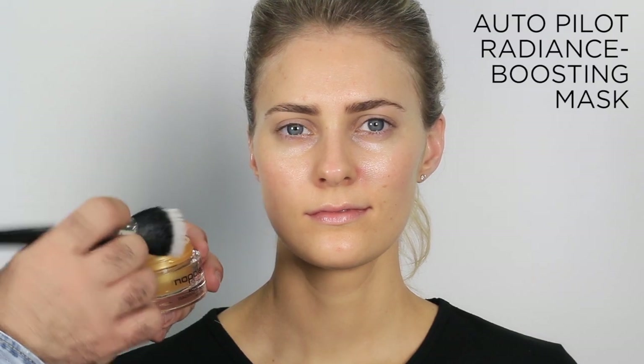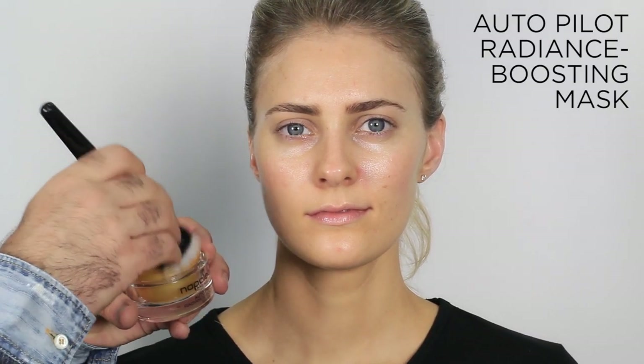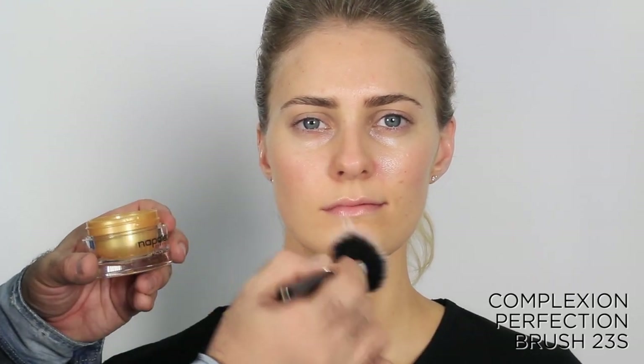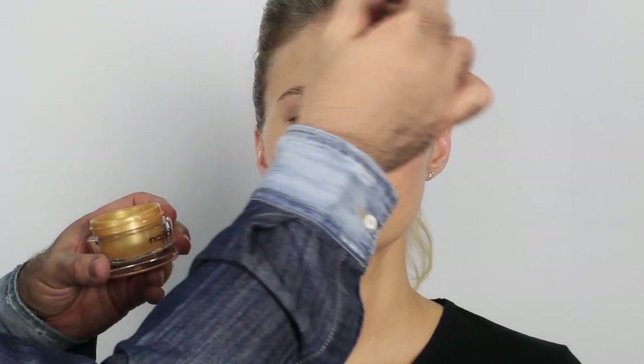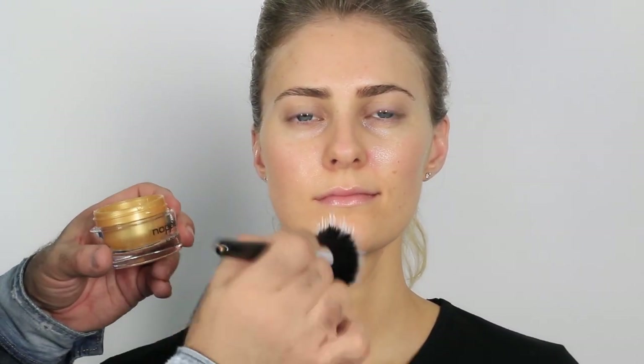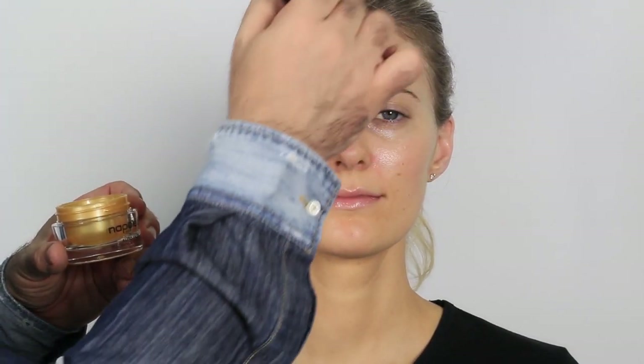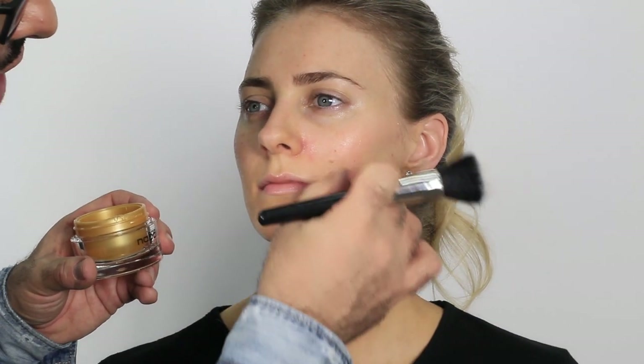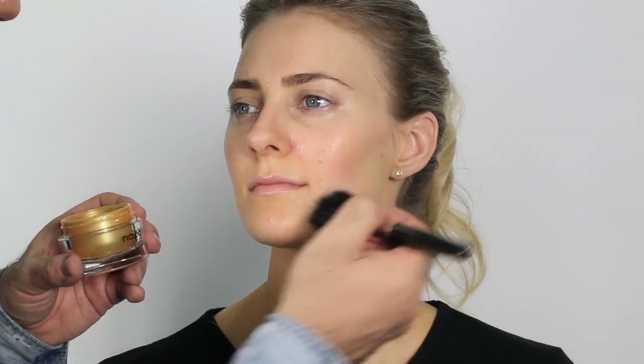Next is a step you might find unusual: I use the radiance-boosting mask with 3D silicone elastomers and vitamins. I apply it with a stippling brush, allowing the mask to work all day on the skin. I use it overnight and also in the morning to refresh after long flights. Using it at this stage gives better amplification of the natural skin tone and allows it to automatically contour and highlight.